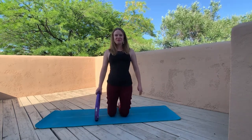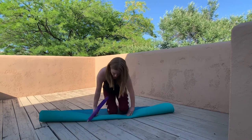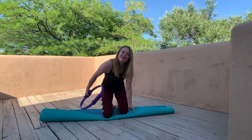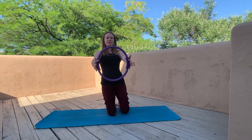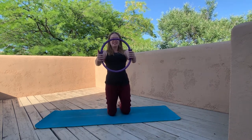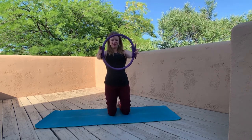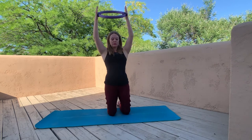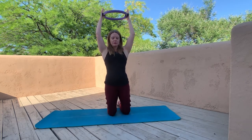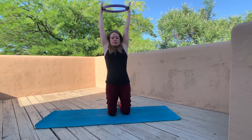We're going to start on our mat in a high kneeling position. You can always double up your mat or throw a blanket underneath if this bothers your knees at all. The ring is going to come between our hands — leave the fingertips open rather than death-clenching it. We're starting with breath activation: take your arms up, reach fingertips up to the sky, and shrug your shoulders up around your ears on the inhale.